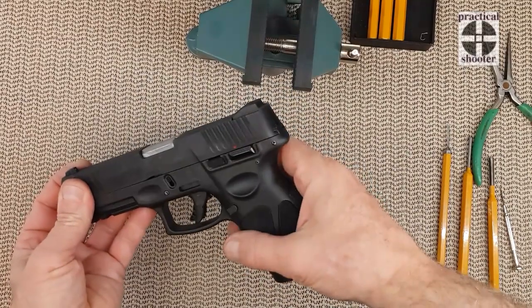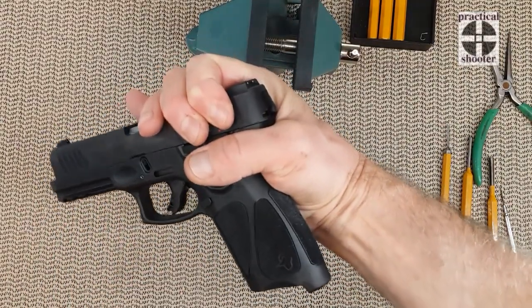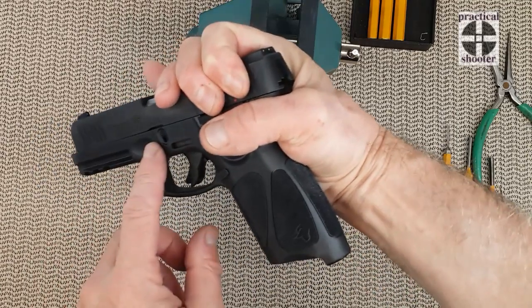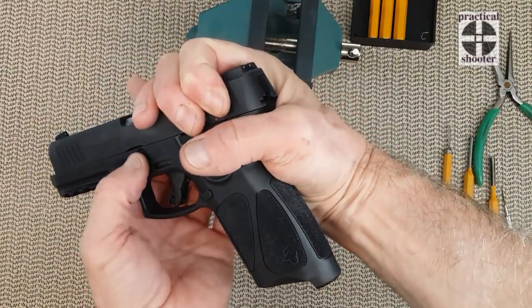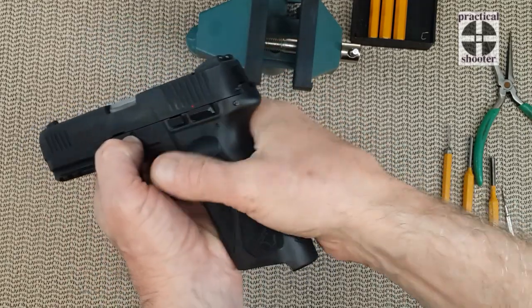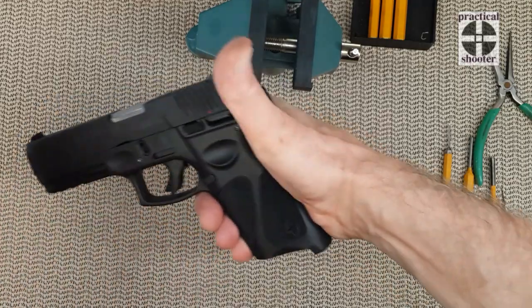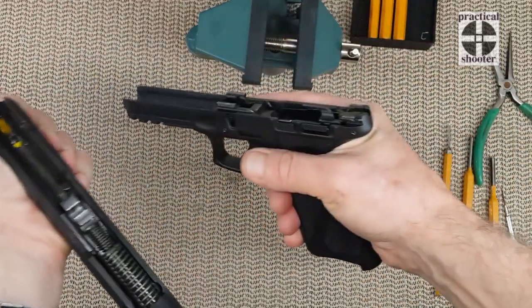To do this we need to remove the slide. You're going to pull the slide a little bit toward the back, and we are going to pull those Glock-style little tabs on each side, lower them, and let go of the slide. Some people suggest pulling the trigger, but you don't have to — you can just move the slide out.